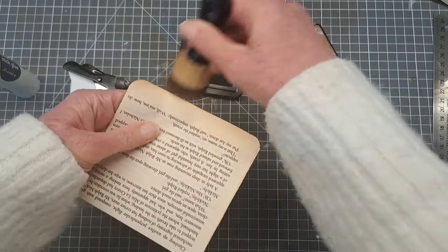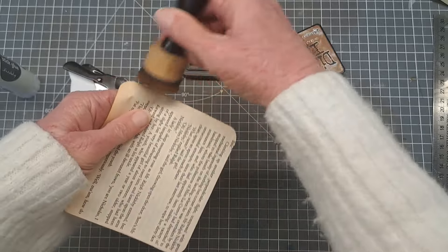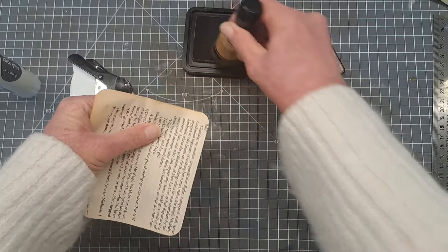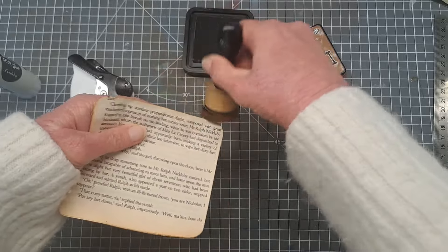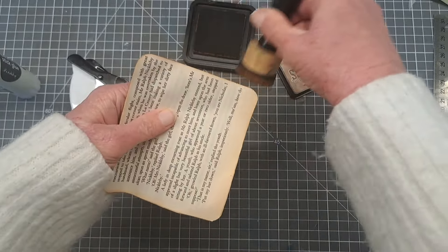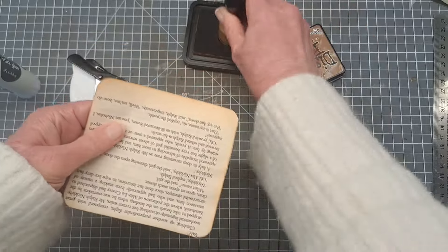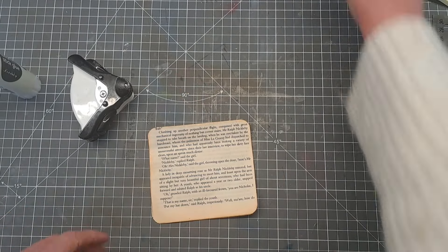This is still a bit pliable because it's still a little damp. It's not overly inking but it'll do. I saw someone spray them with water but I'm not sure whether spraying distress inks will actually do them more harm than good, so I haven't done that.